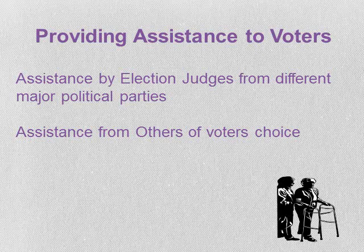The exceptions are: an agent of their employer cannot assist the voter, and a union or candidate cannot assist the voter. An assistant can only physically mark ballots for a maximum of three voters for each election. They may provide other forms of assistance apart from physically marking the ballots.